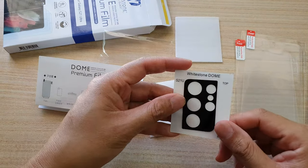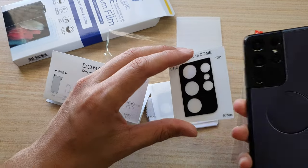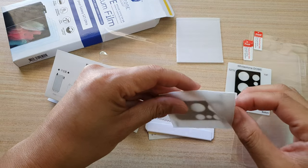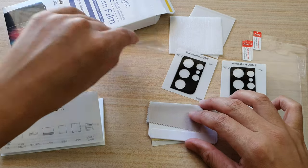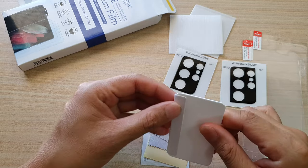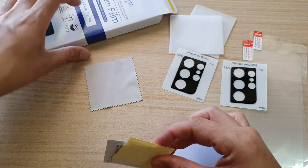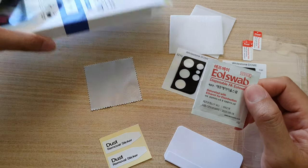In this package there is also a camera protector for the device. There is also this swiping guide to push down the film, and there is also a cloth wipe.